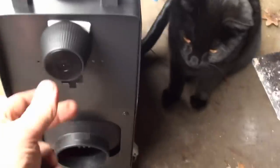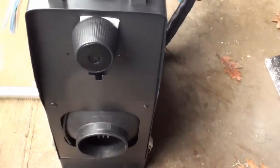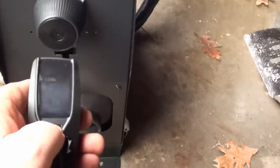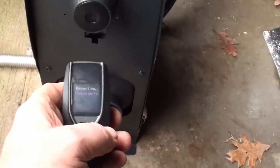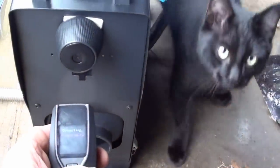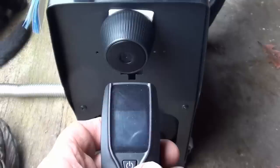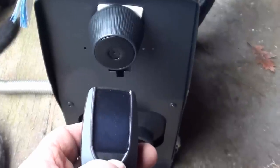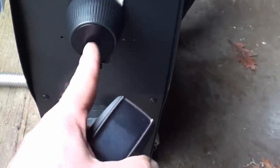One, two, three, four, five — oh, it did something. Power up the remote. Pairing — please wait. The cat claws into your leg. Did it pair? I didn't see it come on, but it's off now. One, two, three, four, five.